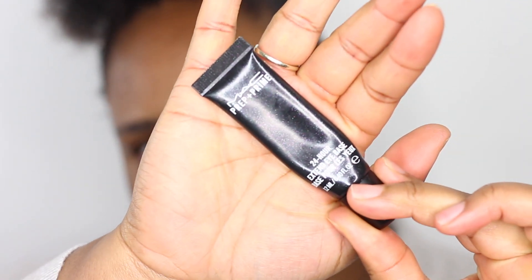Hi guys, welcome back to my channel! In today's video I did a fun liner look using some of the new Fenty liners that came out. I hope you guys enjoy this fun get ready with me video — I'm going to jump over to voiceover. Let's jump right in.